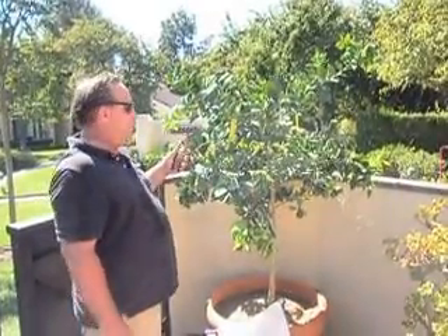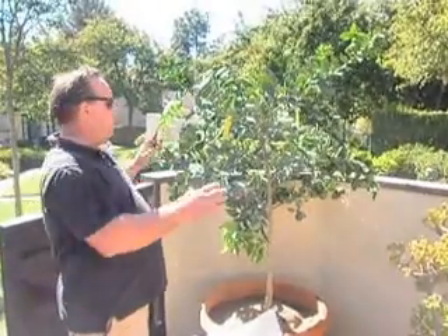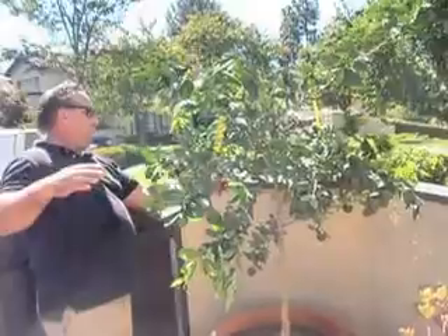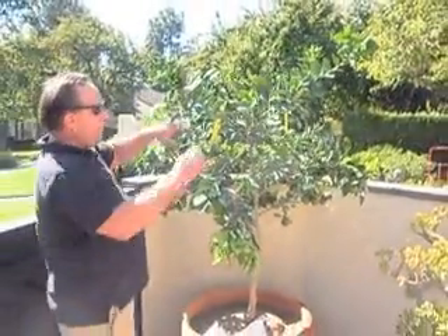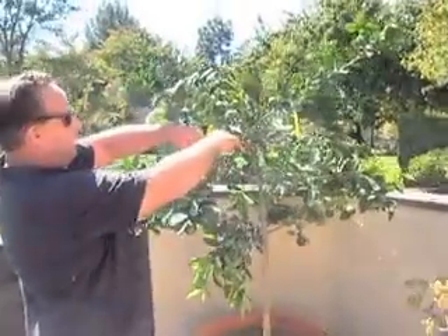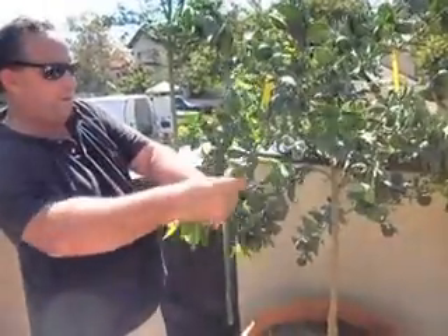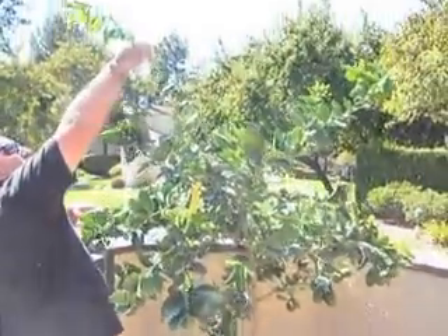The first thing you want to do is a little trimming to encourage some growth. It's a younger tree so it's a little naked over here — it needs a little bit of growth here and there. It's going to get full sun. It's got this new sucker growth here — just reach in there and take that back.